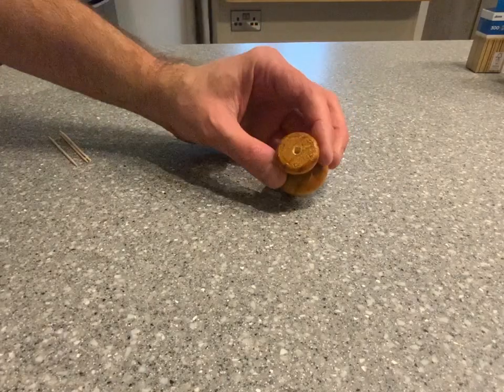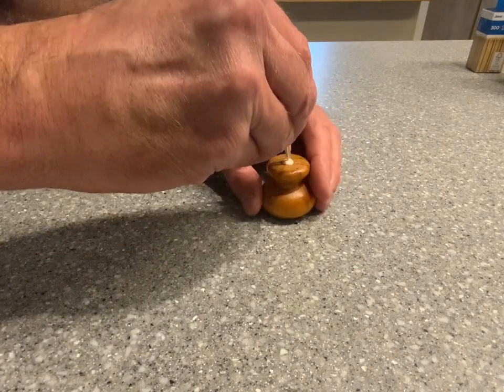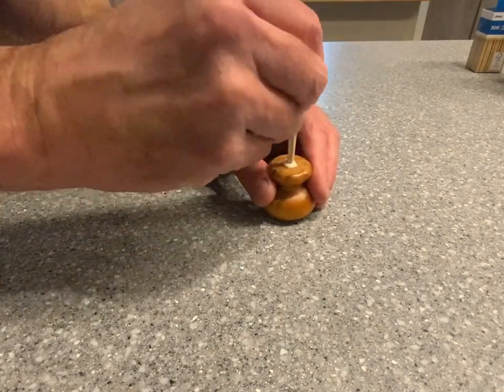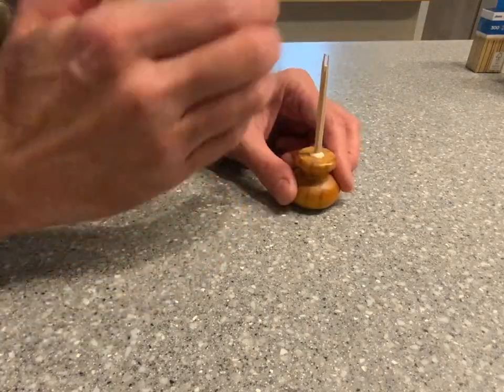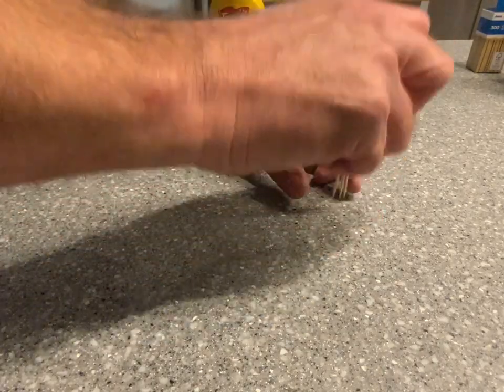Here we have the drawer pull, and all I'm going to do is take a few drops of glue and then insert as many toothpicks as I can — four seems to be that magical number. To make sure that I got them all the way down, I'm just going to turn it over and give it a good tap.